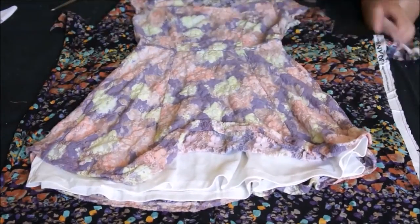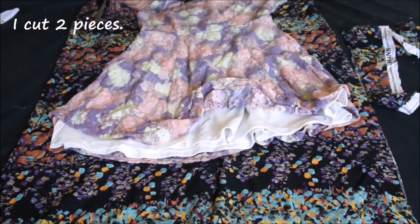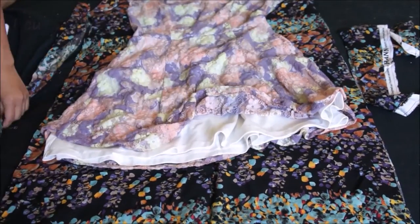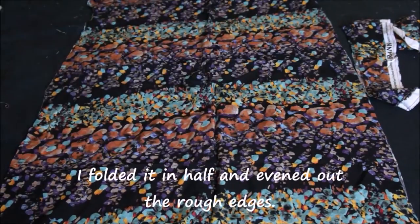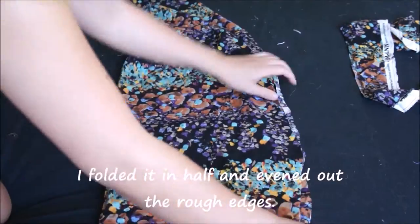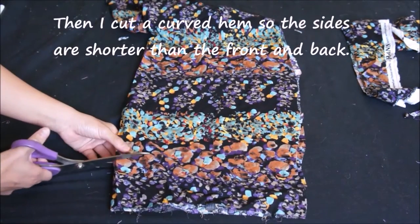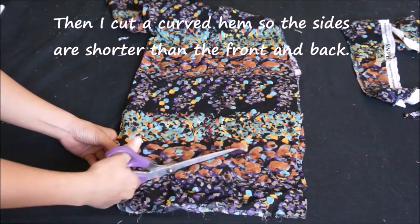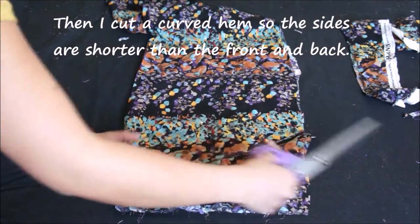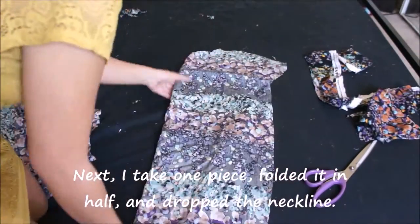I used another dress as a guide to cut out the basic shape, and I'm going to cut out two pieces. I take my two pieces, folded in half, and even out any rough edges. To cut the curved hem, I made the sides shorter than the front and back, and with the two pieces folded in half I cut a curve.